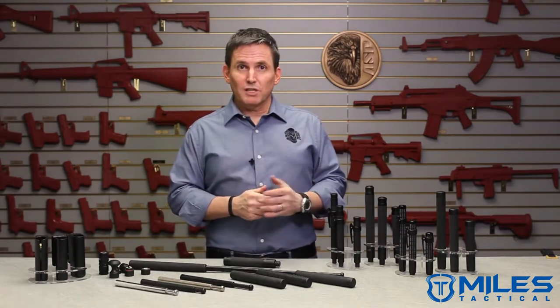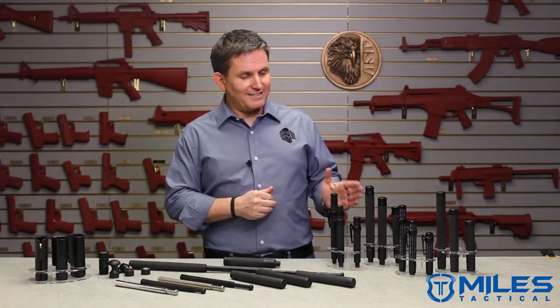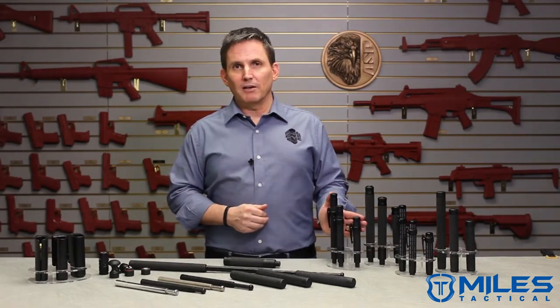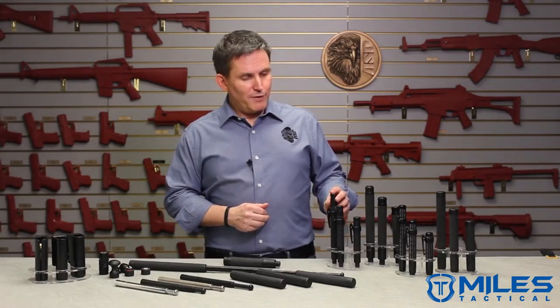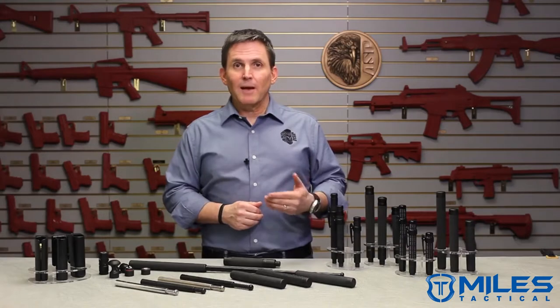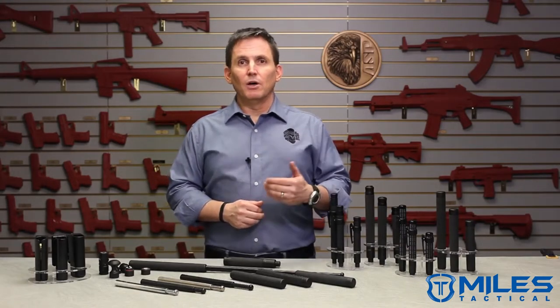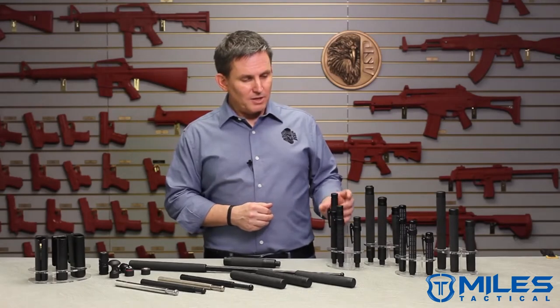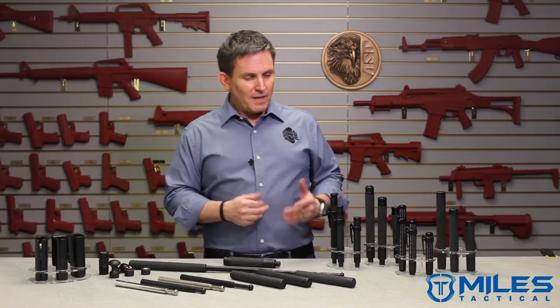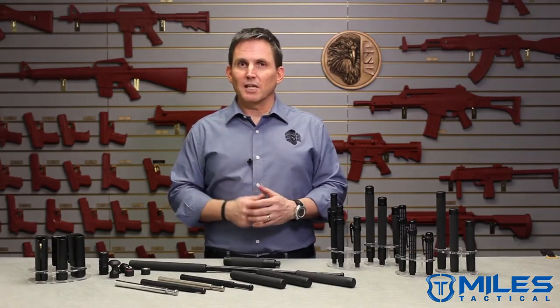We do have a concealable version of the talon lock baton available, and that's in our agent family of batons. Agent batons come in 30, 40, and 50 cm expanded lengths, and they come in your choice of steel or air weight. No other decisions to make there — they all come with pocket clips, the grips are knurled right in, and you're good to go with an agent concealable baton.